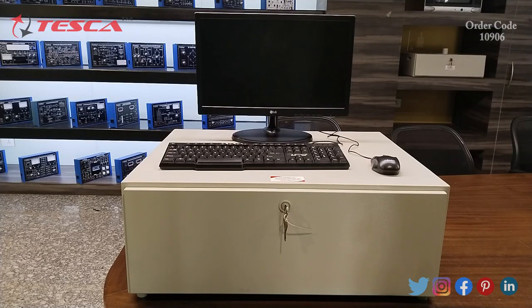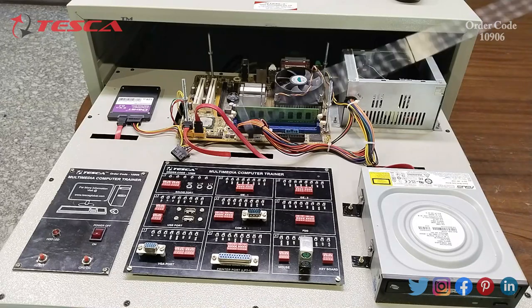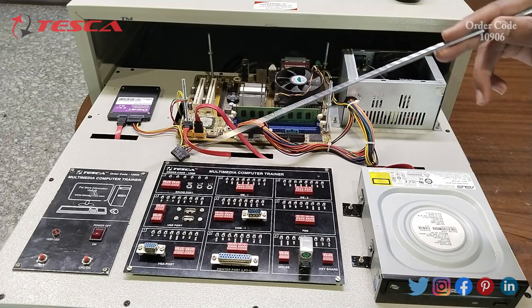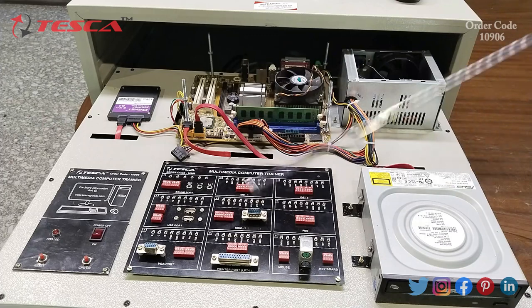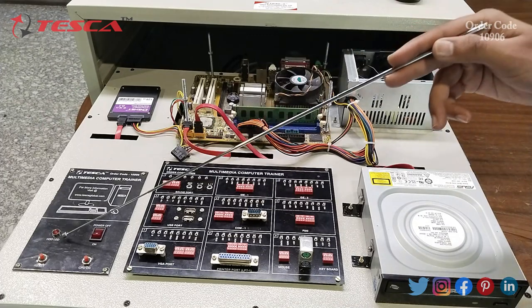Now we will be opening the PC Hardware Trainer Kit and seeing the different components inside the kit. As you can see, this is the main board consisting of a power switch, a CPU on and off switch, a reset switch which can be used to reset or restart the computer, and a HDD LED.